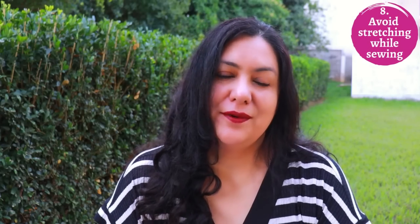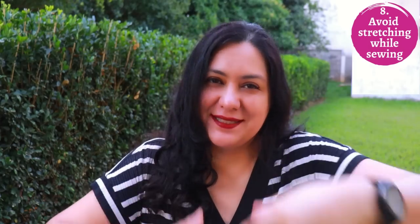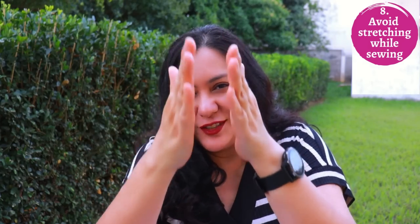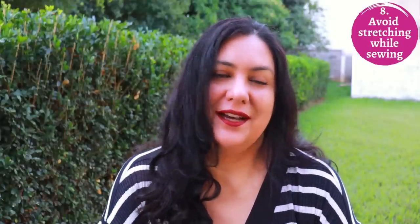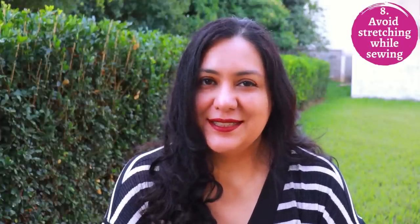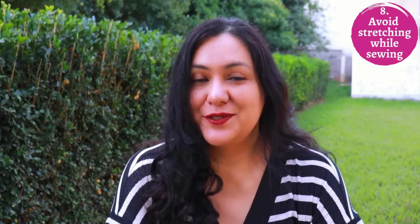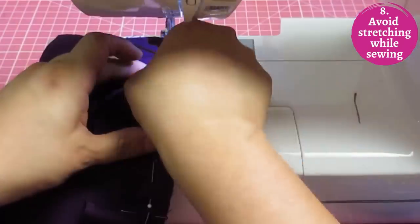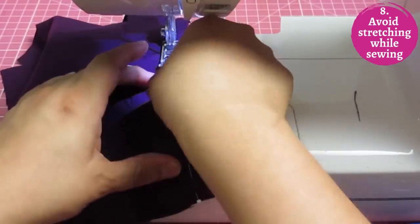One thing you don't want to do with linen is stretch it while you sew — taking the fabric with both hands and stretching it as it passes through the feed dogs. Newer sewists sometimes do this trying to control the fabric or ease a curve into a straight shape. Because linen is prone to stretching in curved areas, be mindful not to do this. Just hold your fabric and guide it through; let the feed dogs do their thing. Don't pull it out of shape.